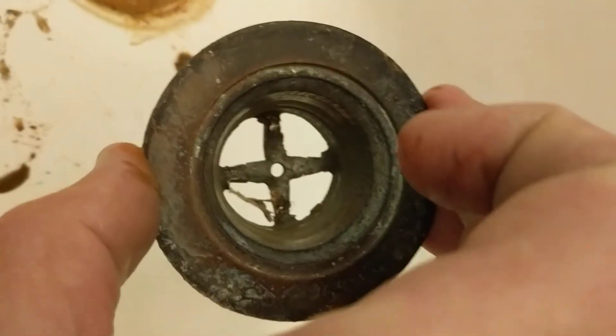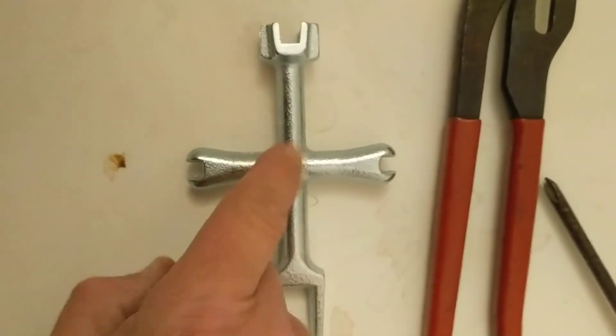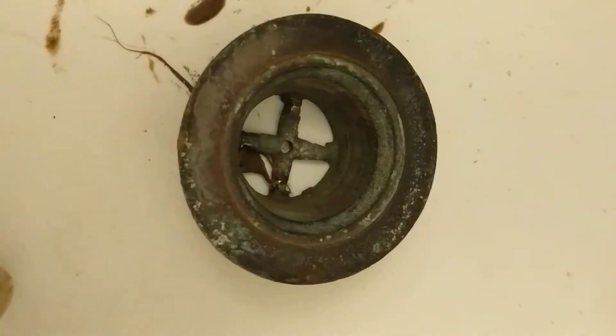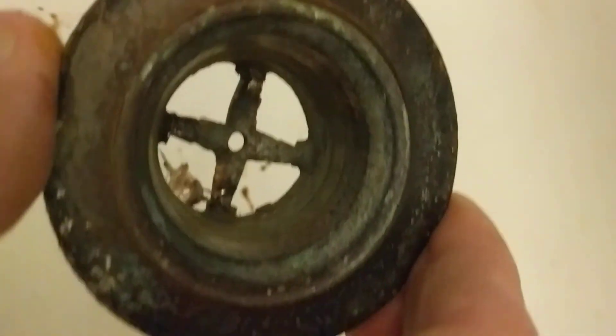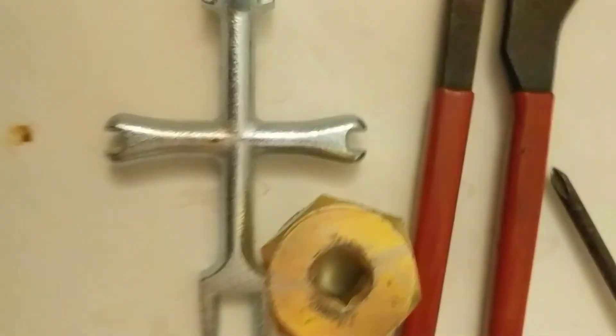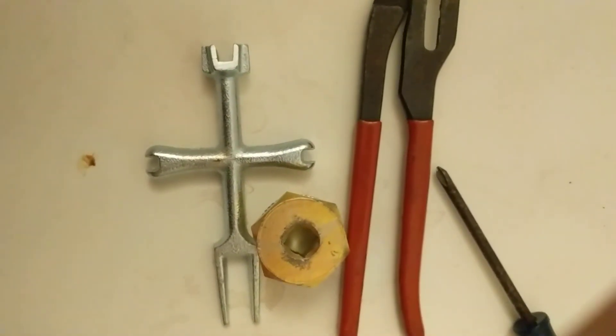Thankfully the inside was built strong enough that it took all the torque. But this little baby right here will save you if you've got an old stubborn drain — this is the only way. To hell with the standard tools. They're really good if you've got a newer drain, but if you've got an old one, or a stubborn one, or an odd design like this — a little deep and a little narrow — just go for it. I figured I'd keep you guys in the loop of what I'm up to. Thanks.